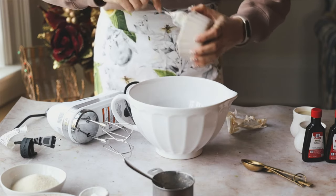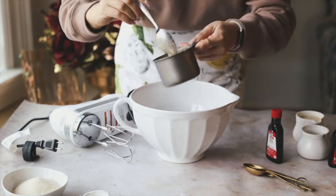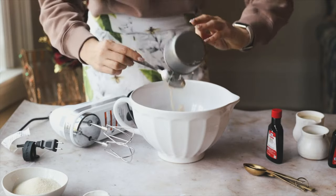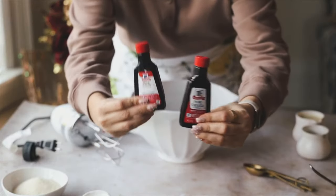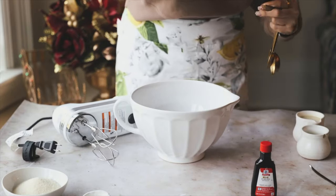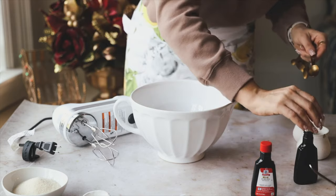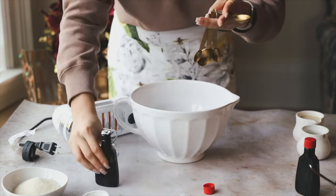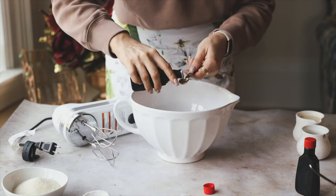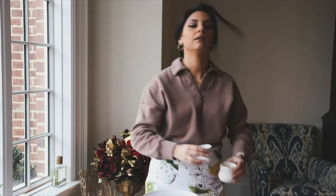Add in the vegan egg replacer — it should be nice and thick by now, which is the texture you want. This recipe is very easy: just combine wet and dry ingredients. We're going in with a teaspoon of vanilla extract and half a teaspoon of almond extract. I learned from making an eggnog smoothie bowl earlier that too much almond extract can be overpowering, so just a half teaspoon here.